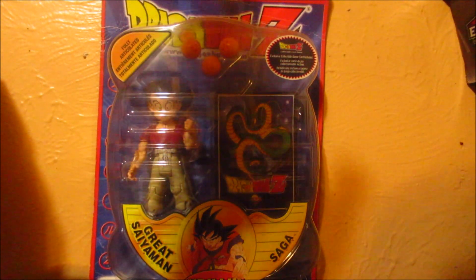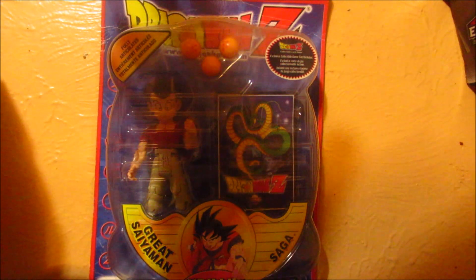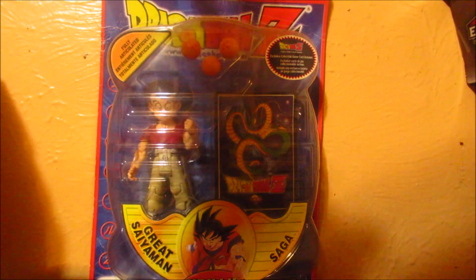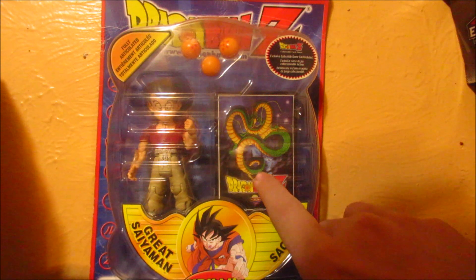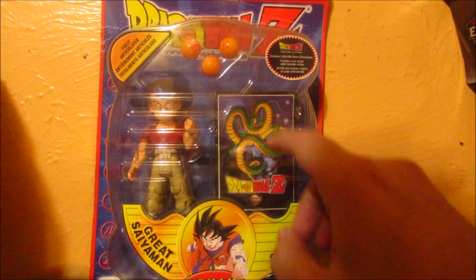What's up guys, Saiyan Tiro here back with another figure review on my channel. Today we're going to review the Erwin Toys Krillin from the Great Saiyan Saga. As you can see, this is the card that it comes with — almost every Erwin figure of this line includes it.